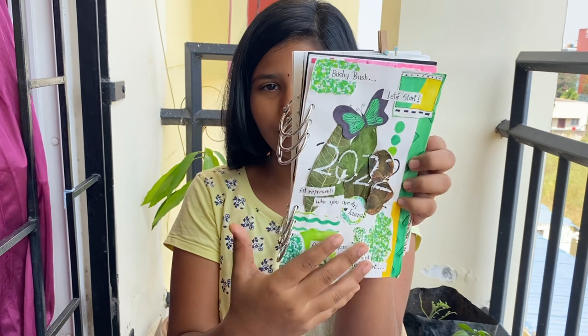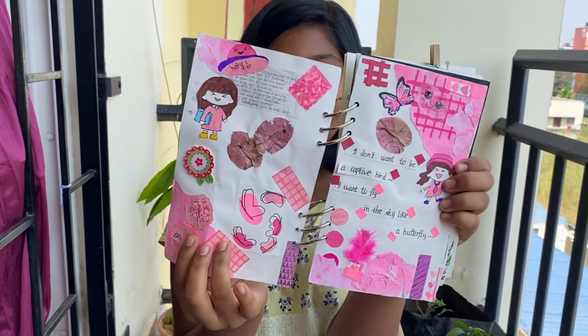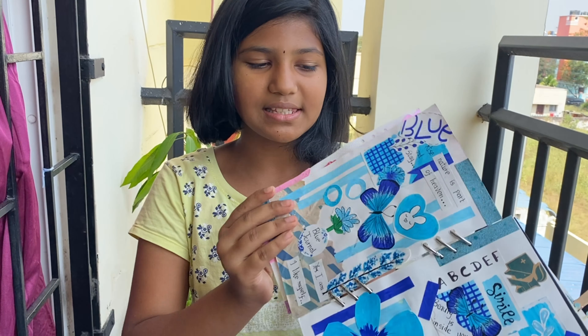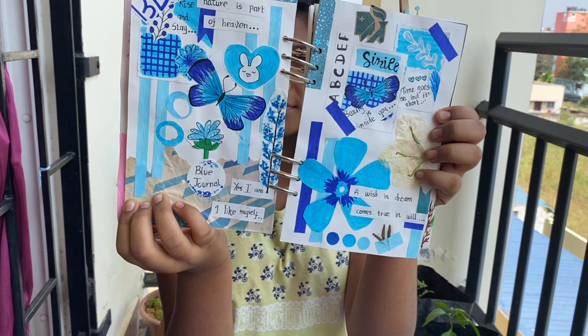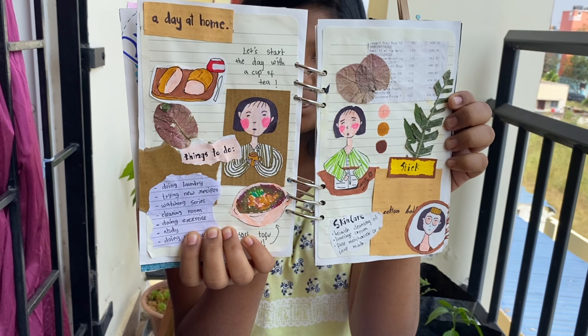I started my art journaling to make a childhood art memory, and it's so fun to do. The first three journals I recreated from Tony Art and Craft and Dory, because I wanted to learn how to do art journaling — whether it's easy or tough and if I can continue it for the year. I'll show you now: this is the starting page, this is my pink journal, and this is my blue journal.